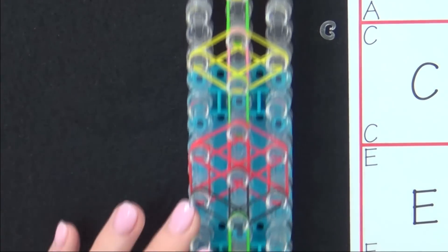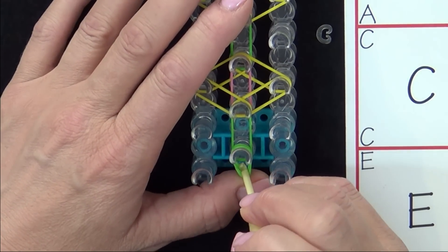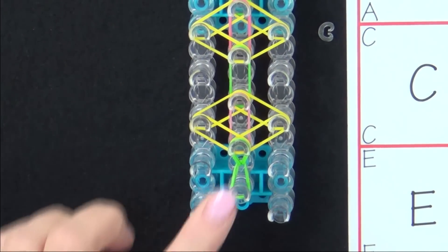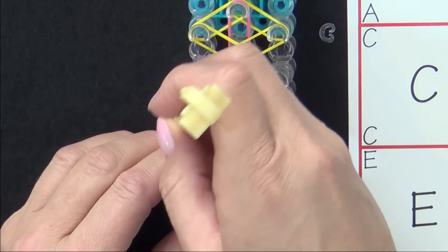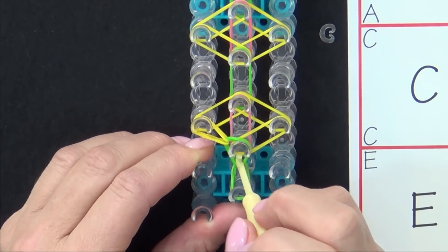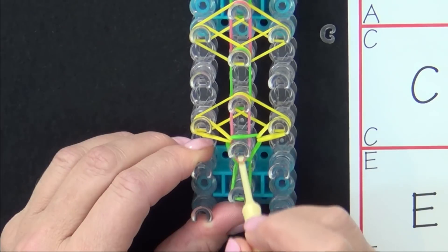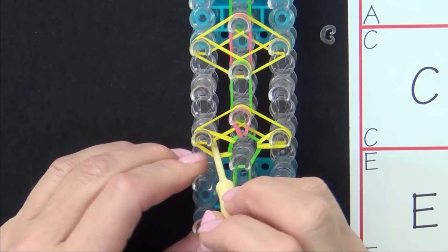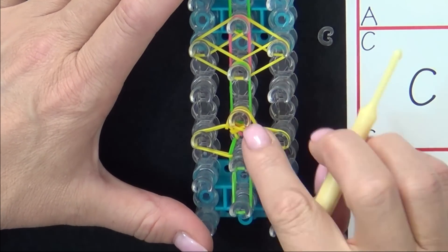Now we're ready to start looping the bands. Turn your loom so that the red arrow is pointing toward you. We'll start looping from the center pin. With your hook, pull the cap band back, grab your green band, and loop it forward. We'll loop the yellow band out to the left — it's the top band in there, pull that out to the left. Then loop the next yellow band out to the right. Then loop the pink band forward — that's the last band in there. Now loop the yellow to the center: pull these bands back, loop that to the center, pull these back, loop that to the center, and push it down.